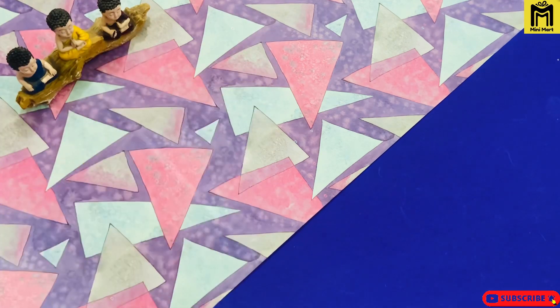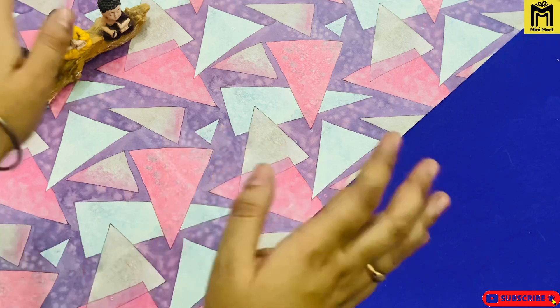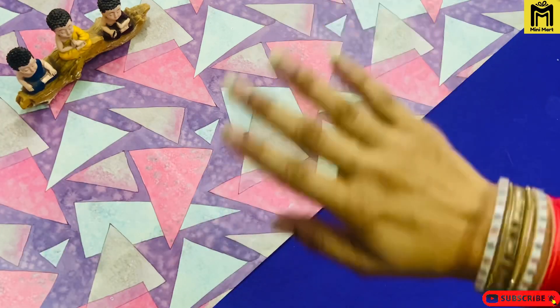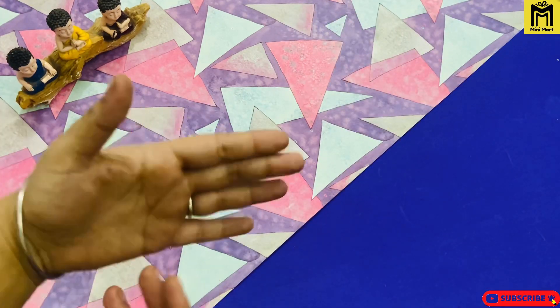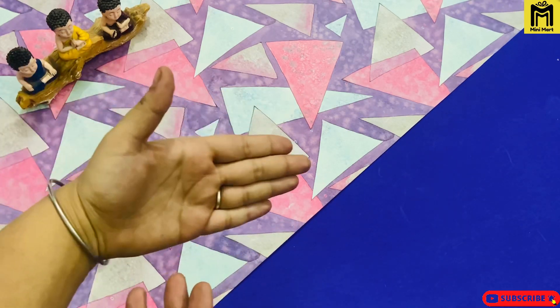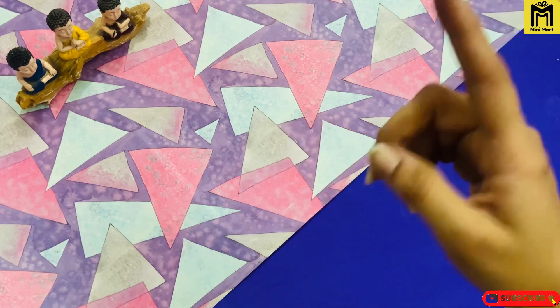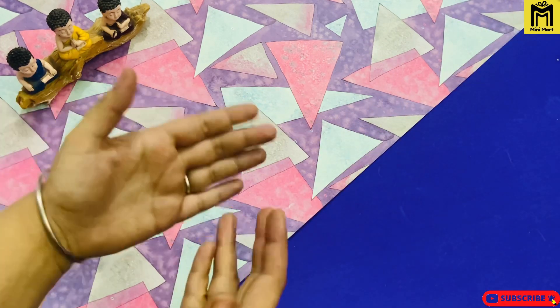Welcome back to our YouTube channel Mini Smart. Hi, this is Kalika. I am Divya. So guys, as you know we have different products for unboxing. So today we are with our theme: variety of soap dispensers and bathroom sets.